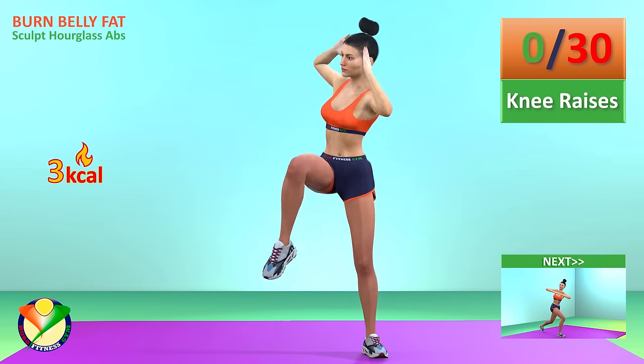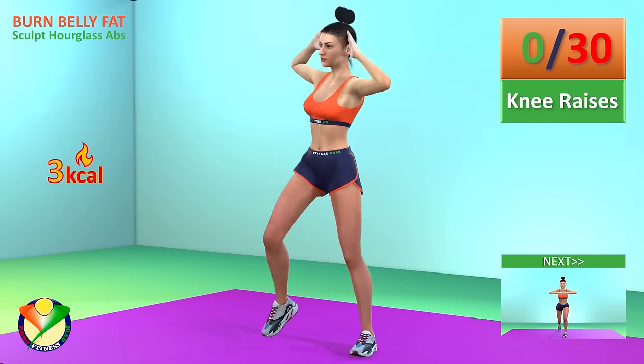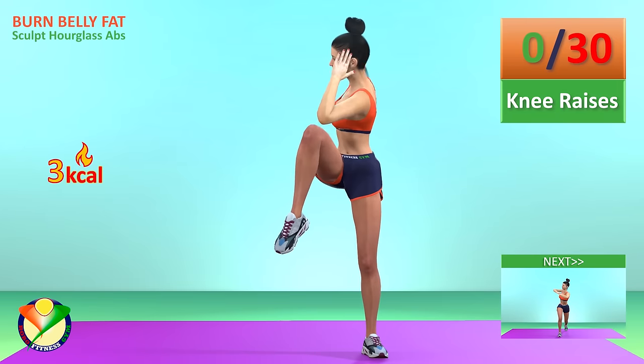Next exercise, knee raises in 5, 4, 3, 2, 1, go!